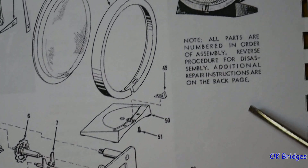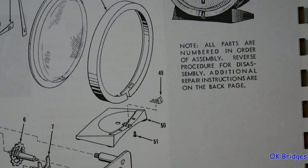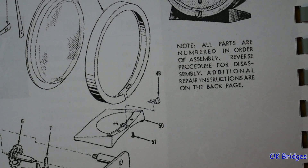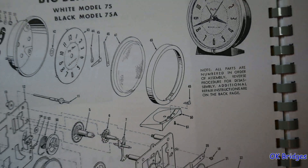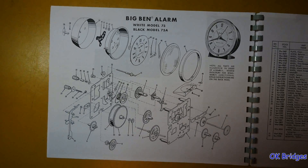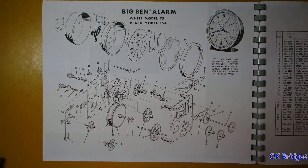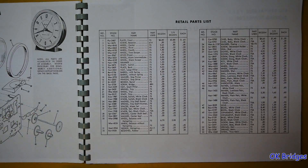All these parts are numbered supposedly in the sequence with which you assemble — or reverse the order to disassemble — the movement. There's a little note up here that covers this, and there are some additional instructions on the next page. Get yourself a good screen capture of that, and there's the parts list for this clock.